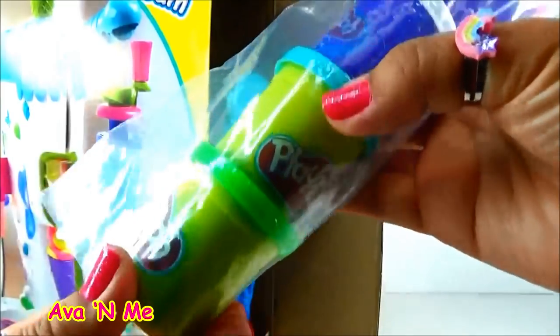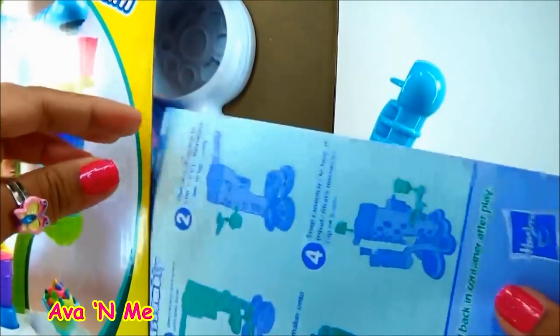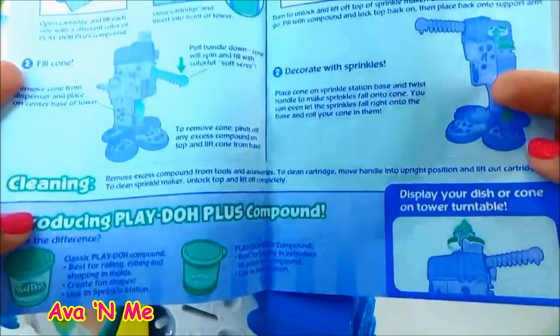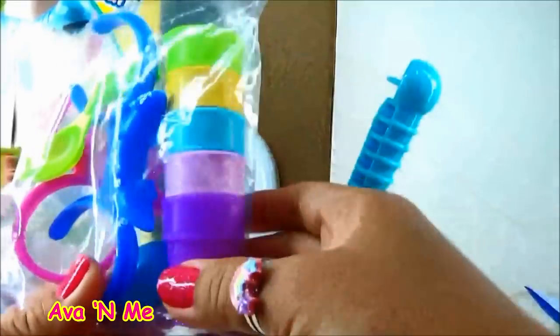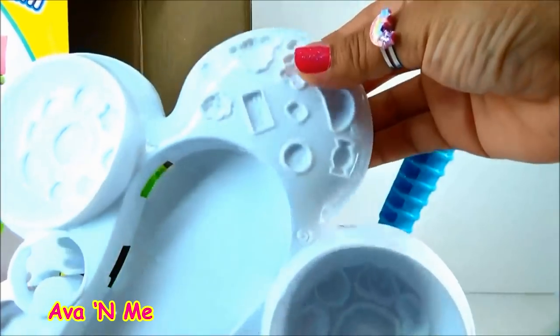We have Play-Doh Plus — yellow, pink, white — and regular Play-Doh, blue and green. Here we have parts for our ice cream maker, instructions, perfect twist ice cream. Some more parts, ice cream cones, and lots of molds — all the molds here.